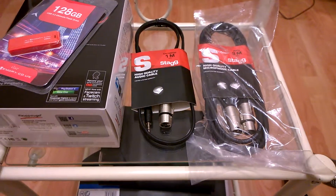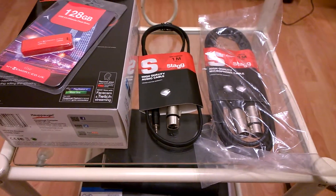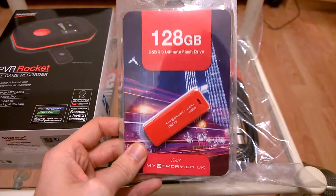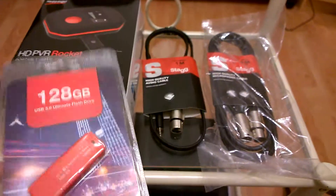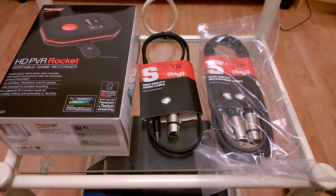That's all the connections. The other thing that I bought, which is the piece of equipment that I've actually been waiting on, is — I've seen this on my memory — it was a 128 gigabyte card. I've been told that the recordings of the HD PVR Rocket for about a half an hour recording at 1080p 30 frames a second is going to be about a 2 gigabyte file.